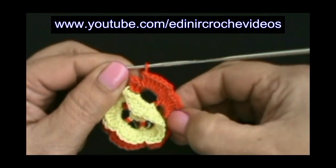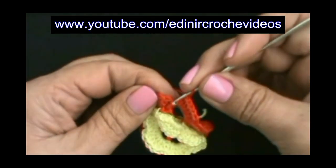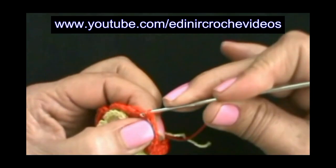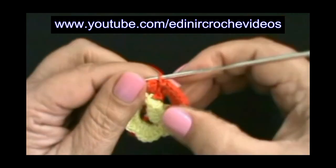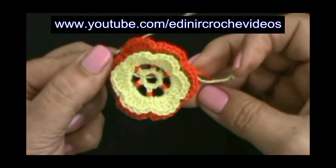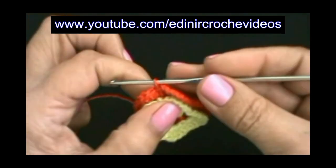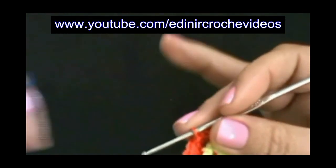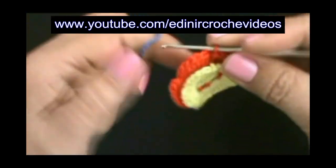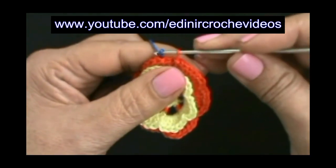Preenchemos a última pétala com sete pontos altos, vamos introduzir no ponto baixo da frente, laçar o fio e puxar, passar uma laçada dentro da outra. Completamos a carreira. Vamos cortar aqui este fio vermelho e vamos entrar com o fio azul. E vamos fazer a próxima camada de argolinhas, que será a base para a próxima camada de pétalas.